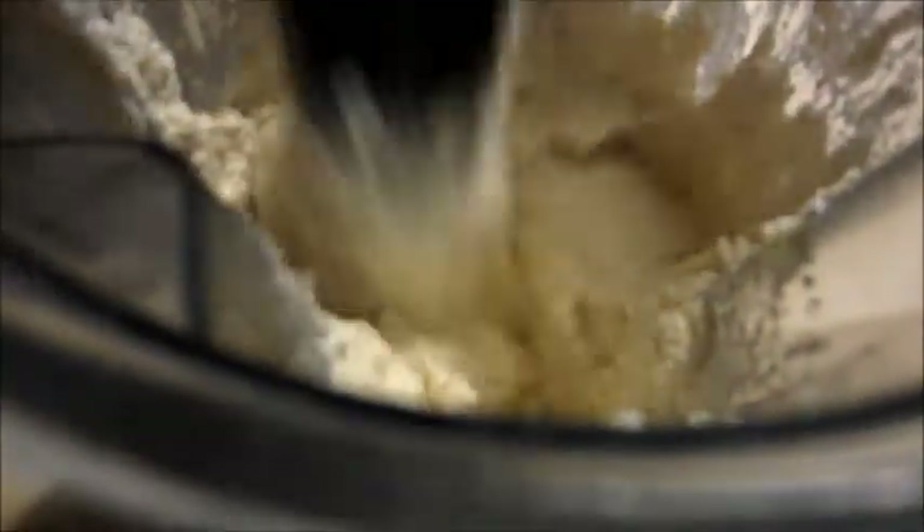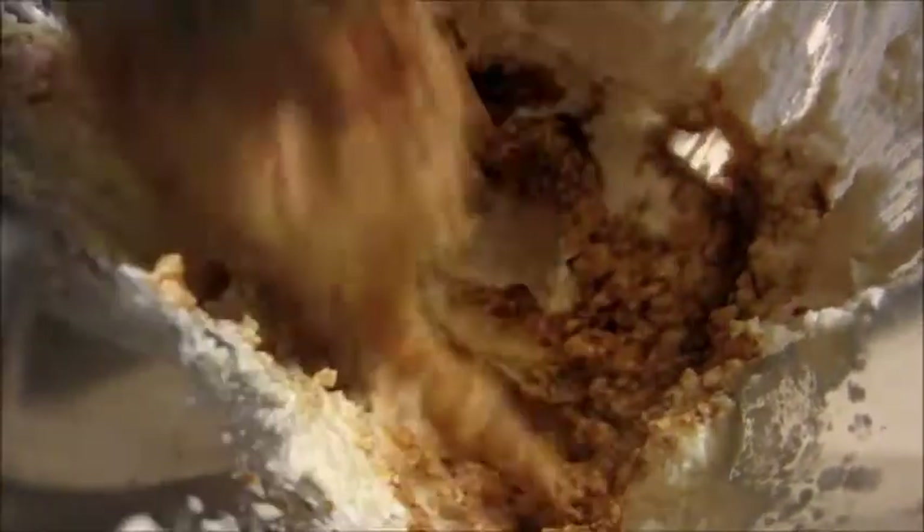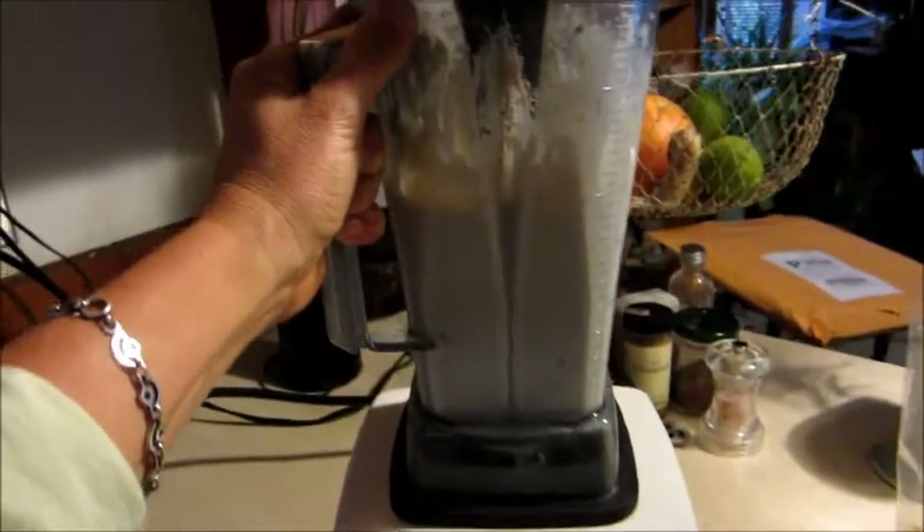I'm gonna add in a tablespoon of vanilla. The recipe calls for two tablespoons of vanilla but that's non-alcoholic; I have alcoholic vanilla so I'm only gonna put in a tablespoon. I like to put this in toward the end because I don't want the vanilla to get beat up too much in the Vitamix. Oh yeah, that's a lot better than it was earlier — that little bit of water helped. I got it up onto high speed and it's nice and creamy.